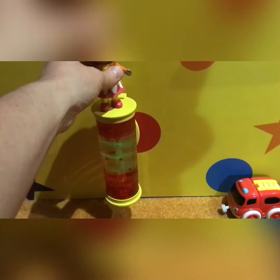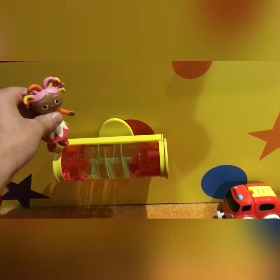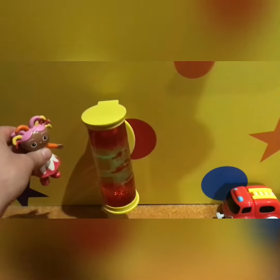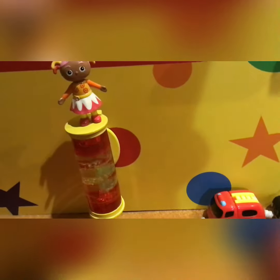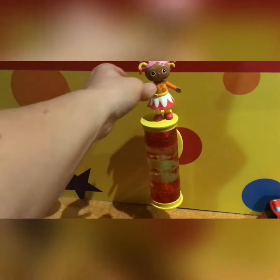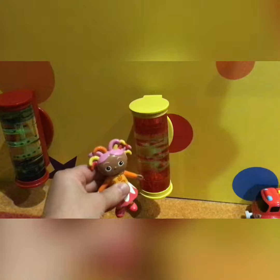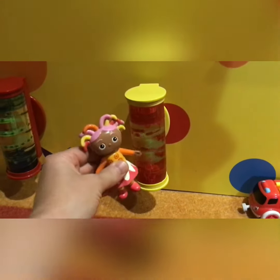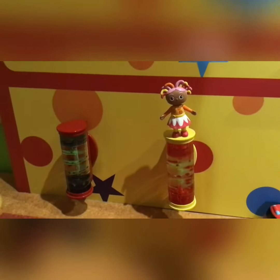Now we also have a red one. Spin it around to start it off — go on Upsy Daisy, thank you very much. Now this is the colour of real lava, or at least what I imagined lava to look like: bright red, and you can see again all of the globules of red oil dropping down to the bottom. This is actually a really cool experiment to do at home with oil and water and food colouring if you ever get the chance.